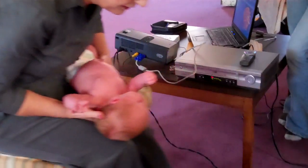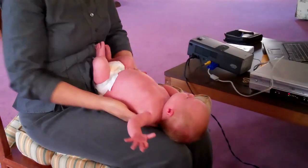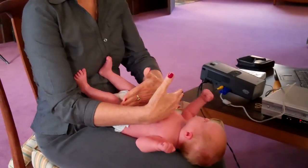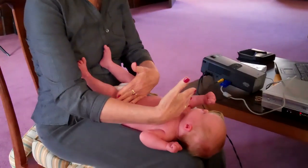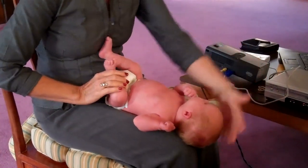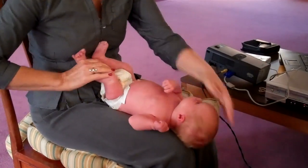We'll check her with inversion to see how her spine is doing, to see if the diaphragms are balanced. If they are, we're going to see her shoulders stay perpendicular to her spine and her pelvis stay perfectly perpendicular. And Molly, you want to get right here in front of her.